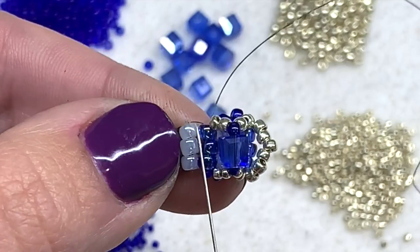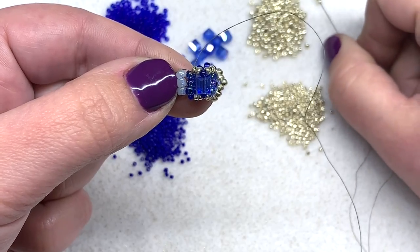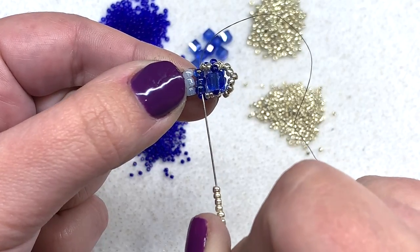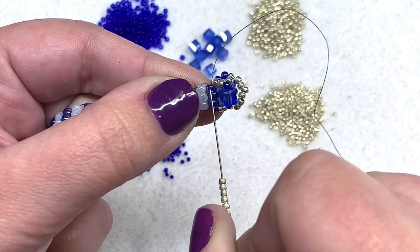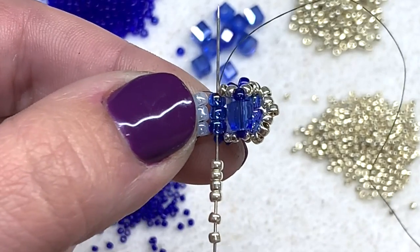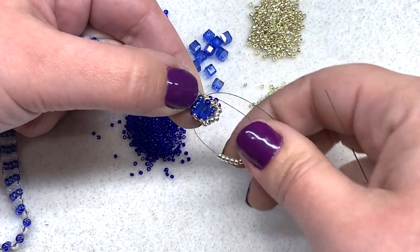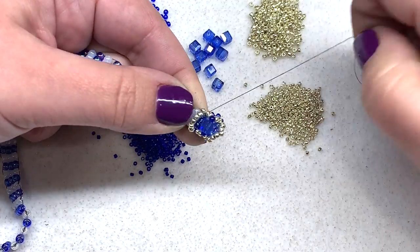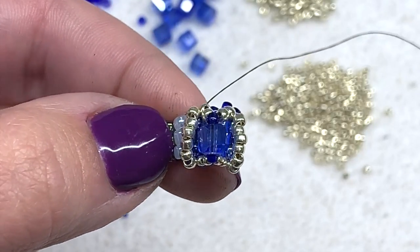Now we want to add another row of six of our main color 11-0s that will form another loop right here sitting next to our cube, just like we did on the other side. Coming out of this side of the set of three eight-0s, swing your needle through the opposite side of those three eight-0s, and make sure all the beads are sitting on the top. That is our first cube in place.